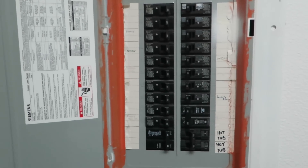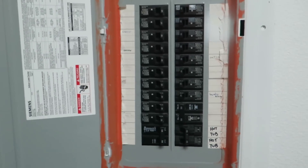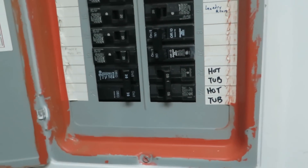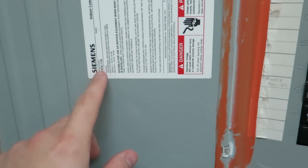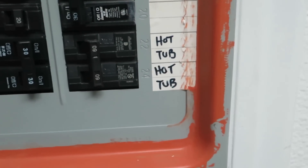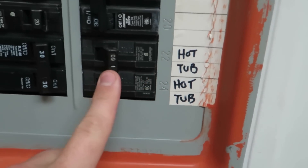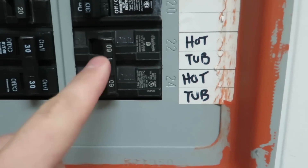Hey everyone. I'm going to give you a quick overview of how a hot tub is hooked up. This is my main panel inside my house — it's a Siemens panel. You want to make sure whatever panel you're running, if this is a new installation, you're going to use breakers that are compatible with your Siemens panel. GE and Siemens breakers both work. My hot tub is labeled here and I'm using a double-throw 60 amp breaker. This is non-GFCI.